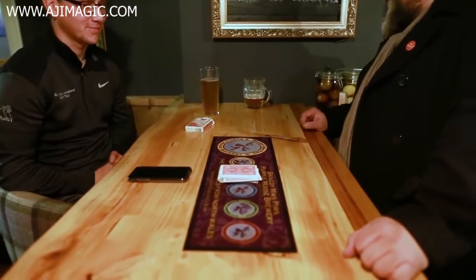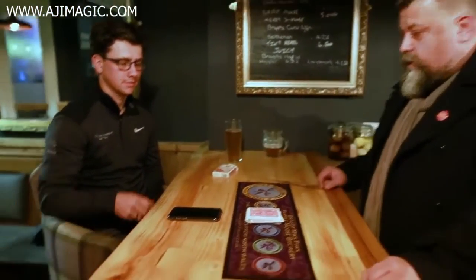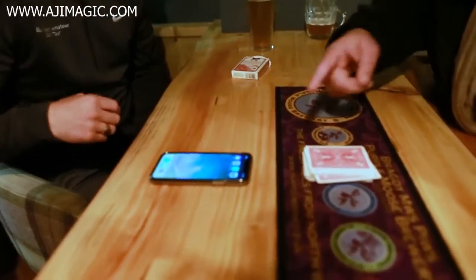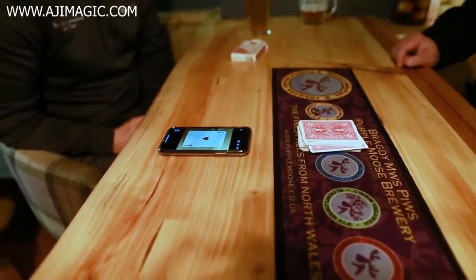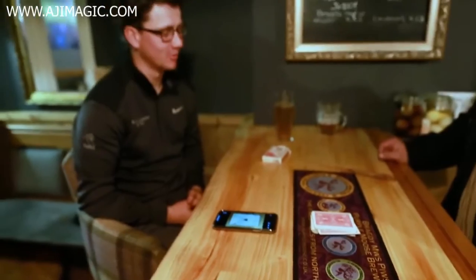So what happened was I sent a message to my friend Dwayne. Just unlock my phone, just turn it around and face you. And just hit Messenger. So that's the message I sent: Ace of Hearts. Have I touched that phone? Have I touched the deck? Turn over the top card.